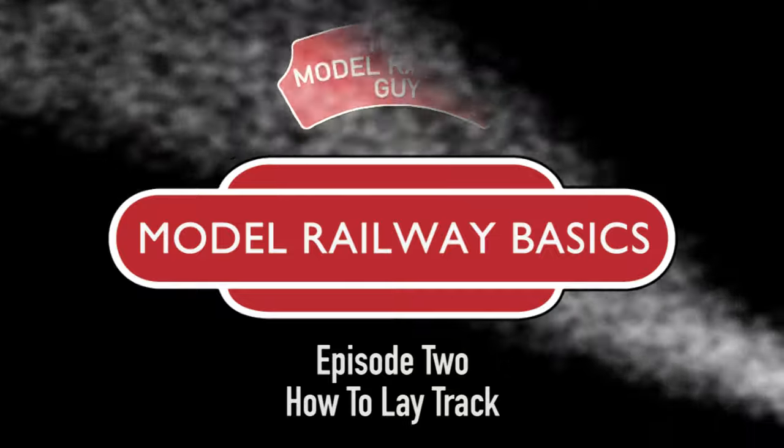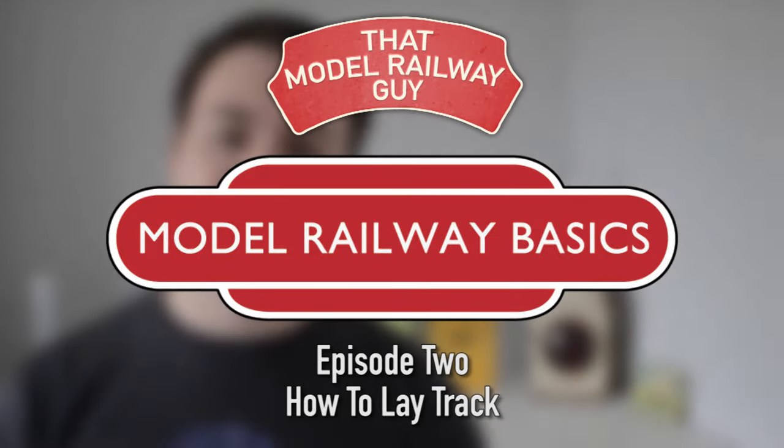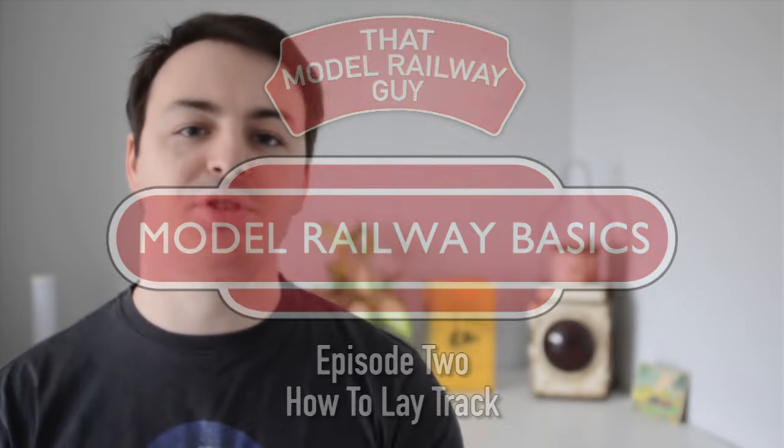In the previous episode, we made a baseboard, but without track, we have no way to run our trains. Guess we better do something about that then. Hello everyone, welcome back to my channel, That Model Railway Guy, and welcome to the second episode of Model Railway Basics.